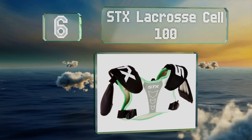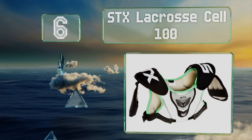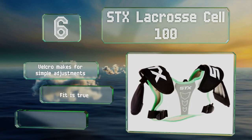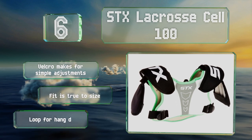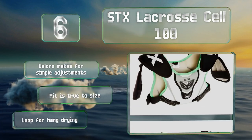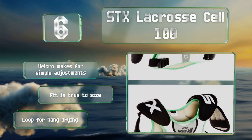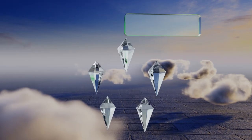Moving up our list to number six, the STX Lacrosse Cell 100 have exposed hard plastic shoulder caps to aid in absorbing high impact hits. They feature a raised cardiac plate designed to reduce the intensity of blows to the heart, but the rest of the chest is somewhat thin. They're made with velcro for simple adjustments, the fit is true to size, and they include a loop for hang drying.